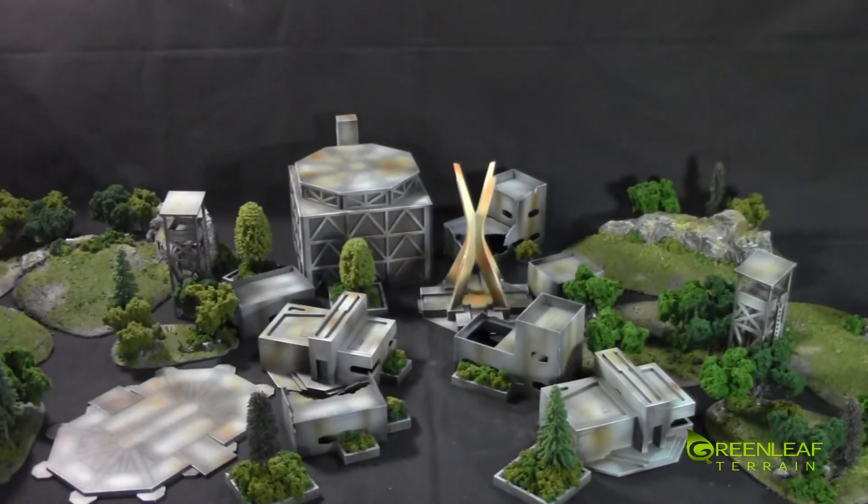Hi everyone, welcome to another Greenleaf terrain showcase. This time I have a set of 15mm terrain. This is a MDF terrain set and some tree stands, and four rock outcroppings that I made.